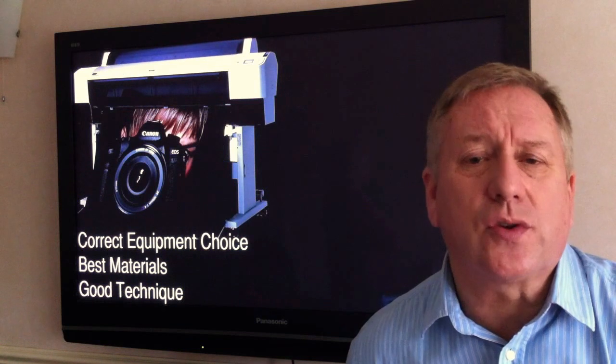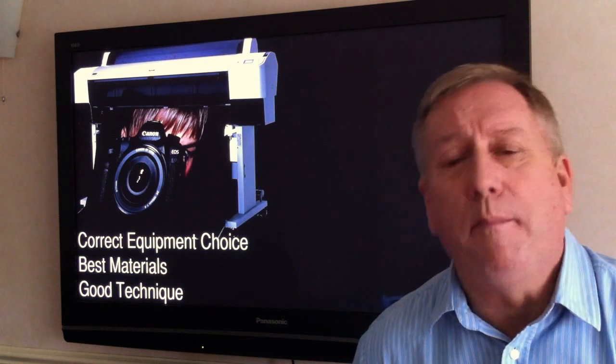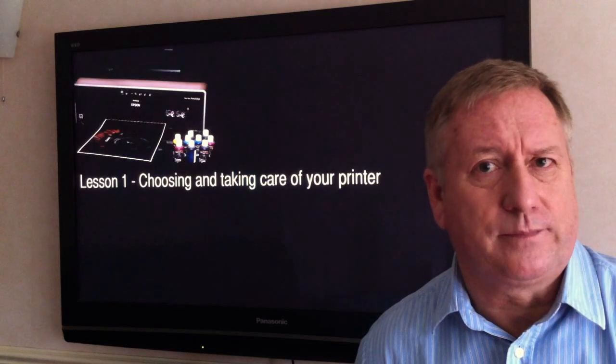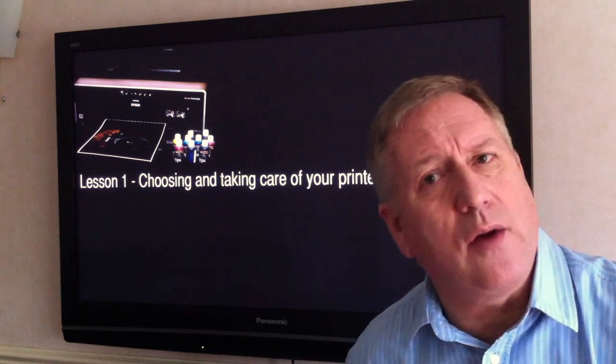The essentials of great photographic inkjet printing can be summarised as correct equipment choice, best materials, and good technique. I present this content in 6 easy-to-digest brief video lessons.